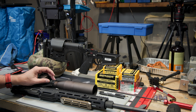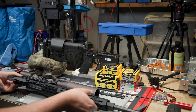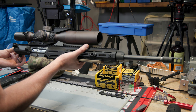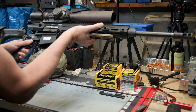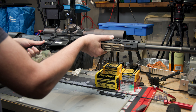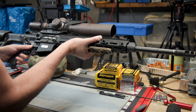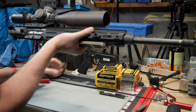Hey everyone, Chris here from The Bench. If you're like me and have built an LMT rifle from parts and not actually purchased a complete rifle, you'll notice that perhaps your takedown pins are extremely tight when trying to assemble the upper to the lower.